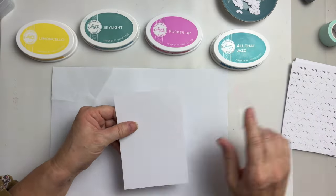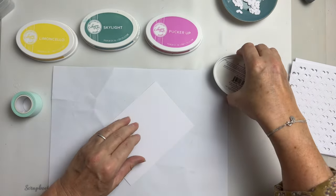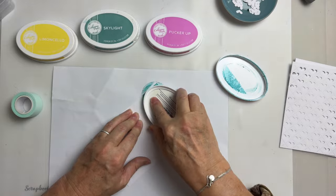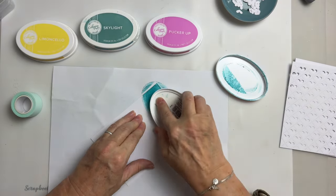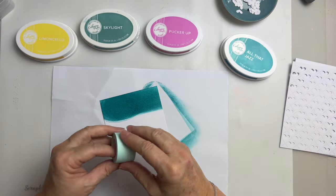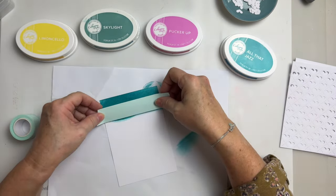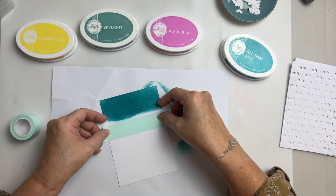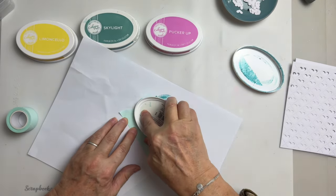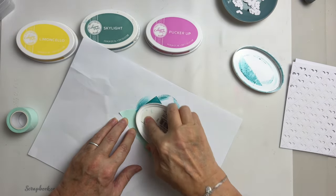We're going to use this bit first — just our base card. I'm going to use my mint tape in a minute, but first I'm going to go direct to card and swipe. Just keep building that color, go around this side if you need to. It goes on darker and dries lighter, so I'm just going to get that on there. Let me just go back in there so I can get a nice straight line.